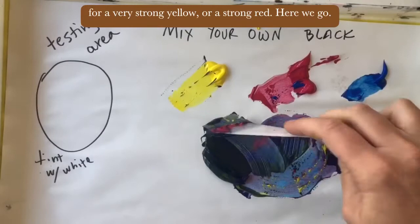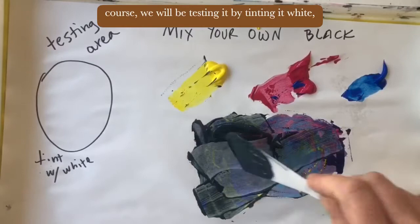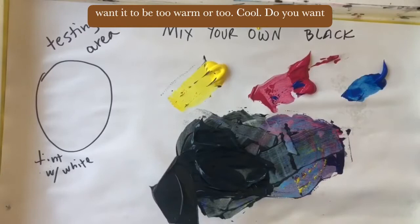Let's see how this mix is going — looking kind of blue, but let's keep mixing. We will test it by tinting it with white. You only leave the white in the tinting area until we are happy with the value of our black. We don't want it to be too warm or too cool — we want it to sit right in the middle, neutral.